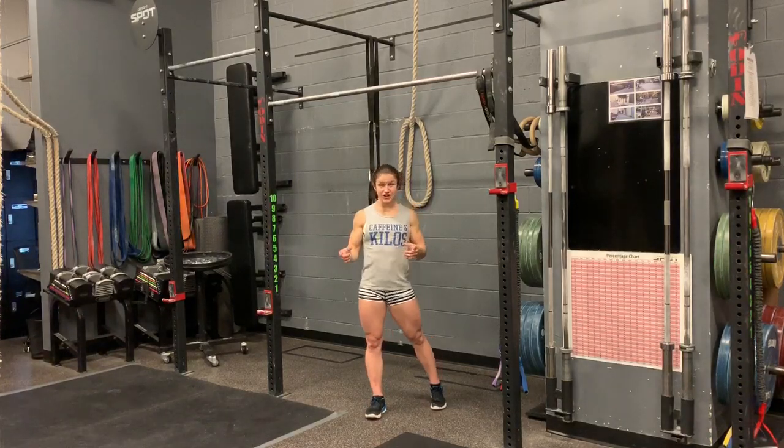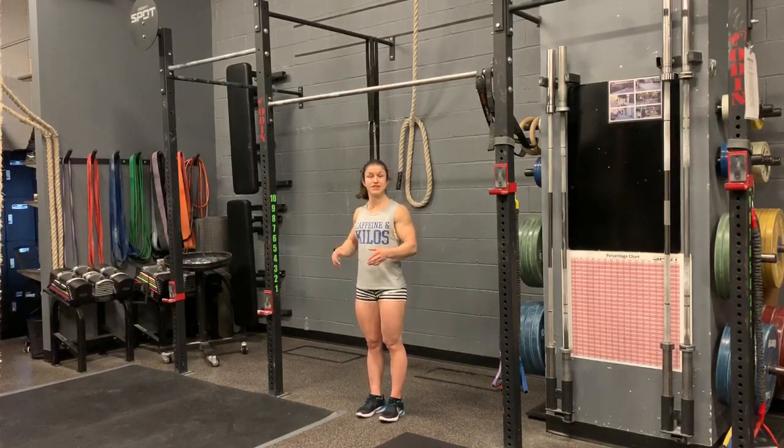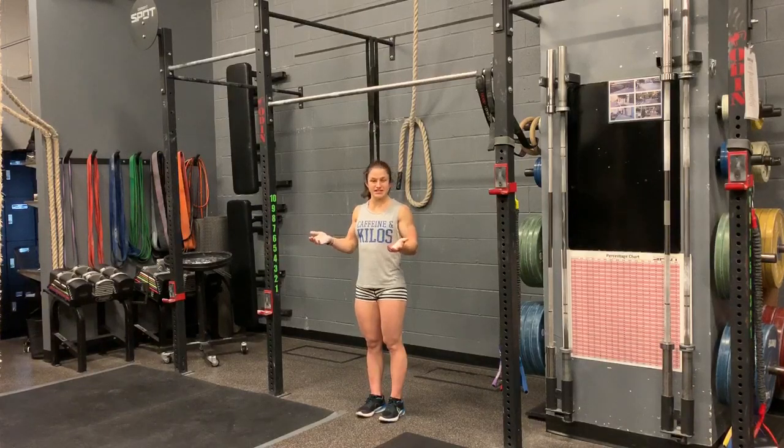You're going to want to have your strict chest-to-bar before trying the Kipping Chest-to-Bar. So with that being said — Kipping Chest-to-Bar: jump up to the hollow, arch, hollow, then you're going to use those hips, pop at the top to help get that momentum up.